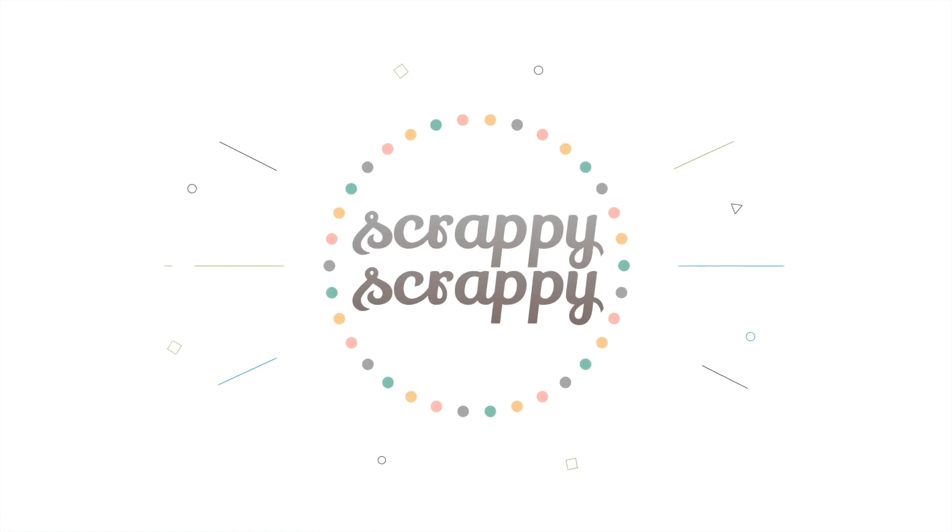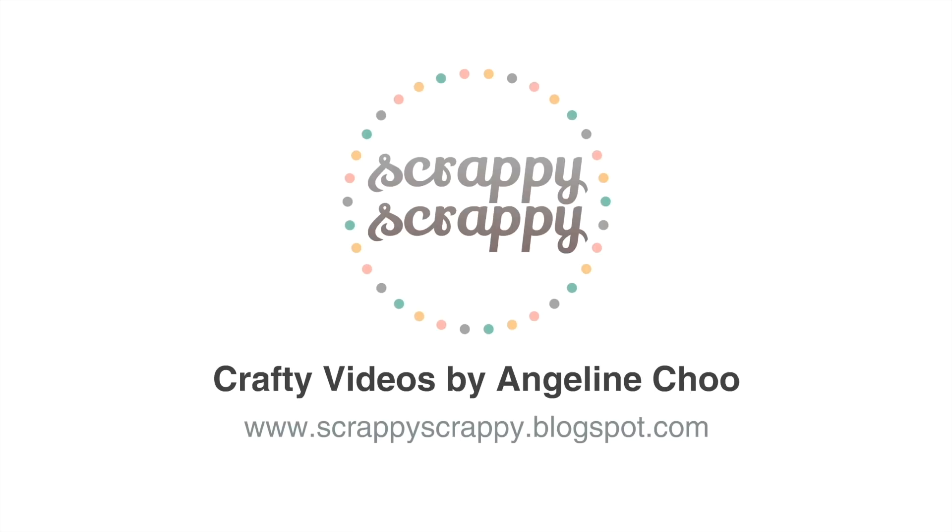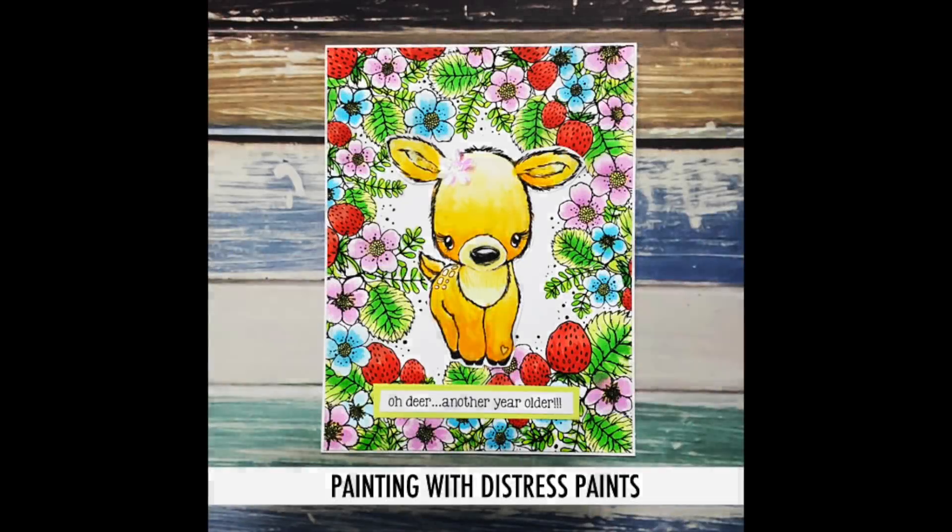Heya! It's Angeline! I'm back with a crafty video with Unity Stamps, and today I'm going to show you how I created this card.